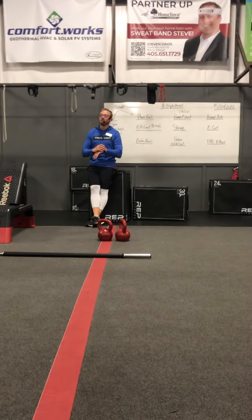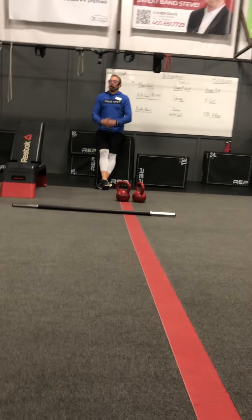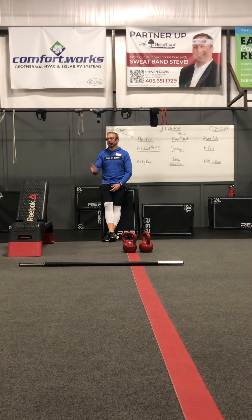Hi. Everybody good? Good morning. 5 a.m. again — looks like nobody really wanted to get out in the rain this morning. Micah's calling her friends.